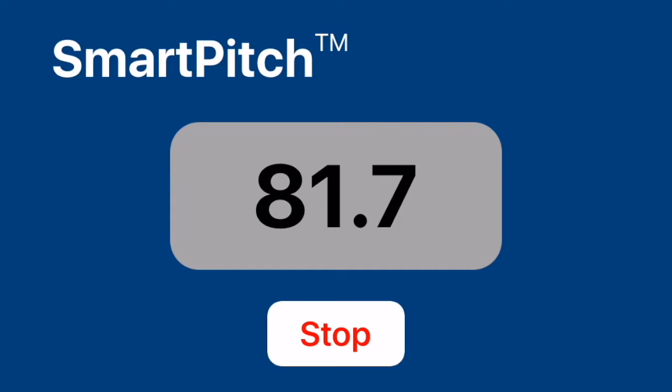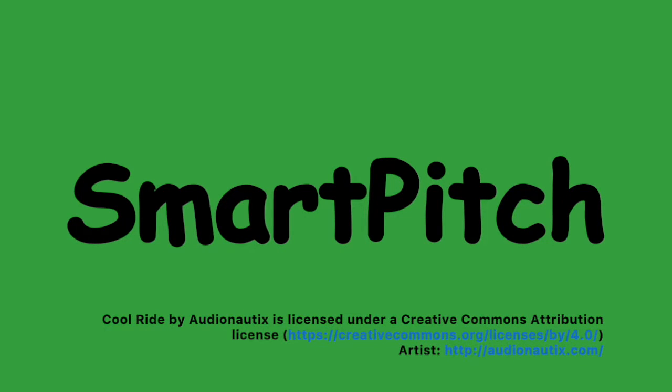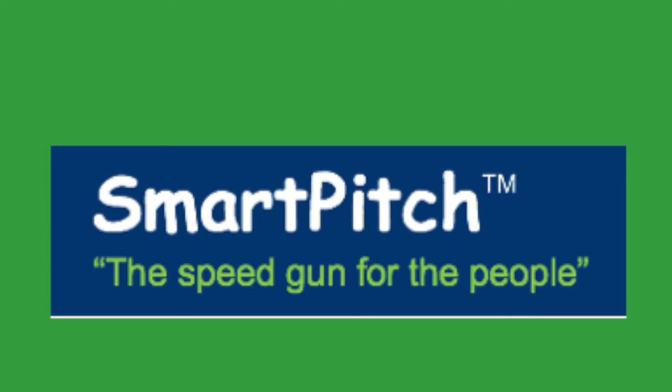And again, SmartPitch will detect the speed, call it out on the phone speaker, and store it in the database. SmartPitch is the affordable future of speed measurement — the speed gun for the people.